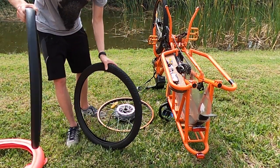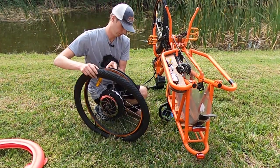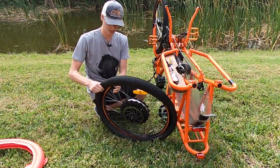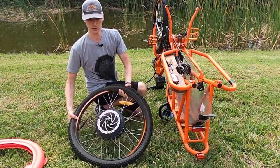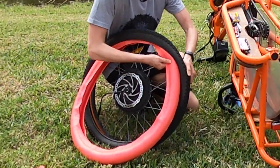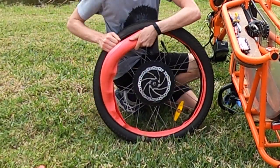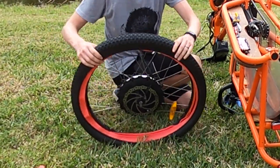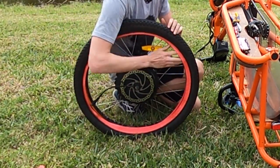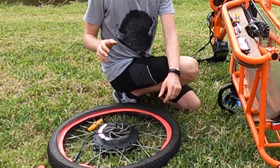Now comes the fun part: installing the liners. Keep in mind this is the first time I've installed the Tannis liner, so if you have any tips and tricks let me know in the comments below. Basically what you need to do is put one side of the tire onto your rim, then take your Tannis liner and start working it into the tire on the side that is open. Once the liner is installed, work the opposite side just to make sure the liner is fit in there properly. The Tannis liner is really like an additional tire with sidewall protection, so you want to make sure it is centered with the tire as best as you can.